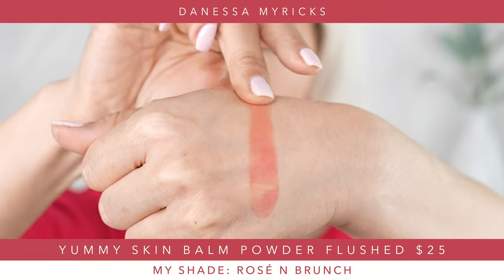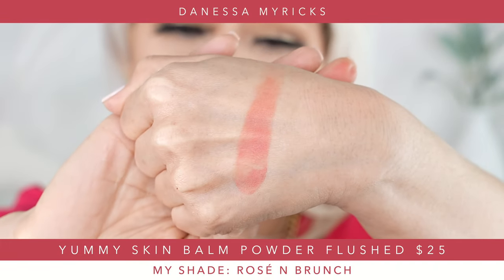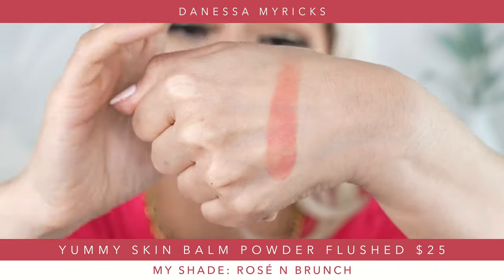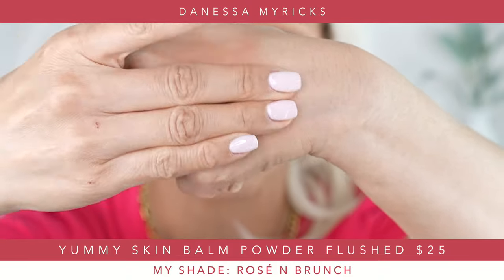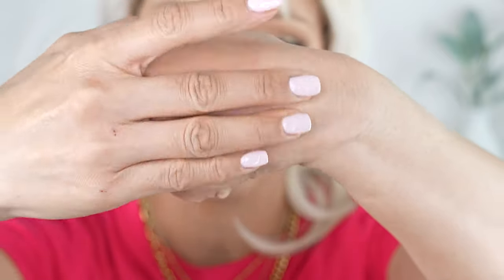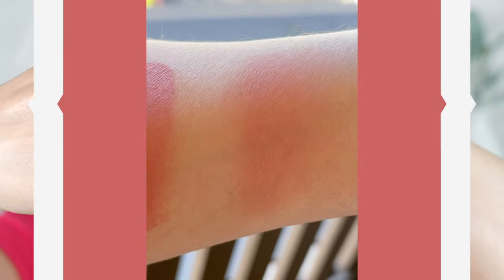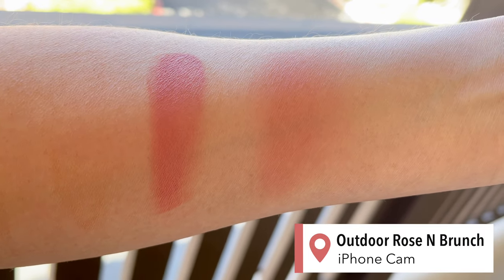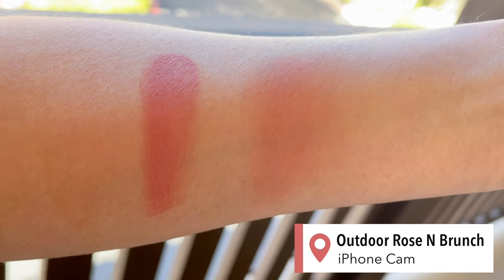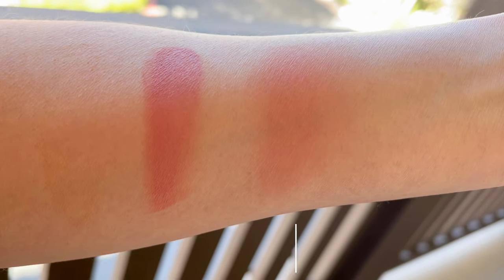That's the swatch of the color — really pretty. And then once you blend it out into the skin, it's obviously going to give a nice flush to the cheeks. If you blend it out with your fingers, you notice how it just kind of gives like a flush tone to the skin, but it's not really vibrant. When you get the really vibrant look is when you use a brush.